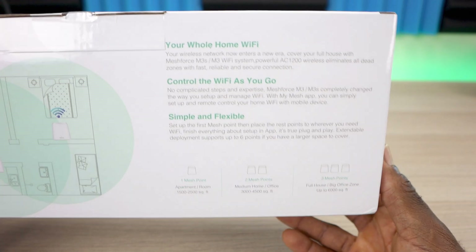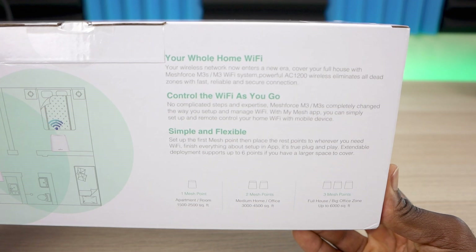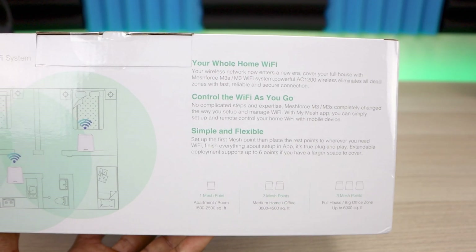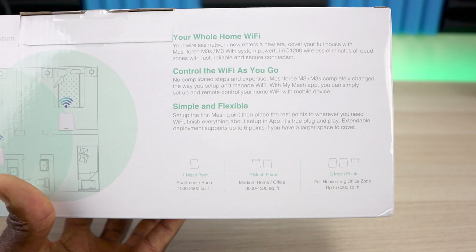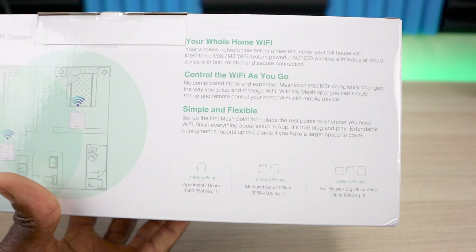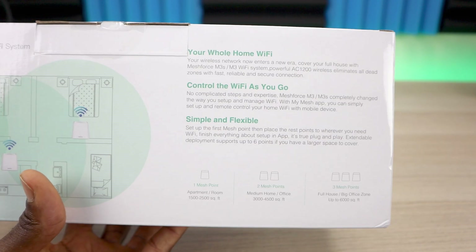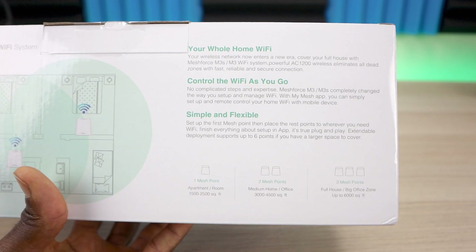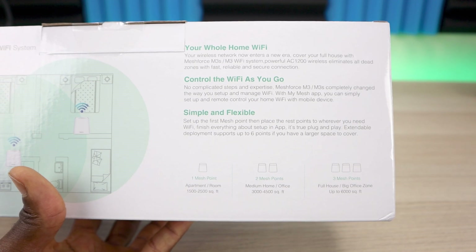This particular box came with three nodes, but you can purchase one or two depending on your need. You can also use this as your standalone router and add units as needed — up to six mesh nodes on one setup. One mesh point gives you 1,500 to 2,500 square feet of coverage, two gives you 3,000 to 4,500, and three gives you up to 6,000 square feet.